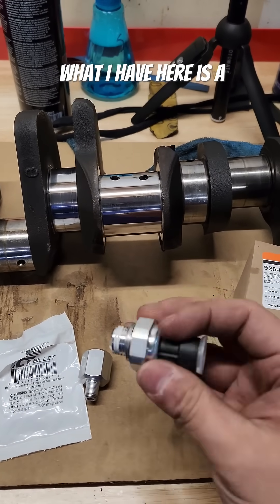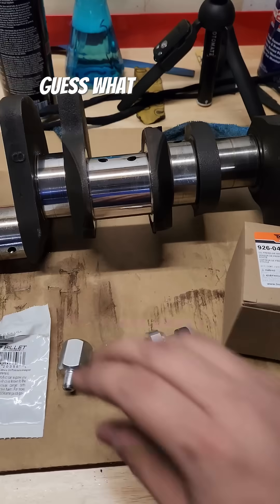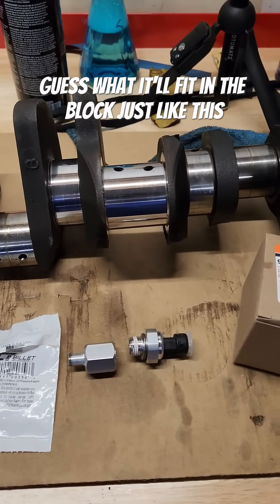What I have here is a generic oil pressure sensor from a 2007 Savvy GMC truck. It'll fit on the block just like this. Let's go put it in.